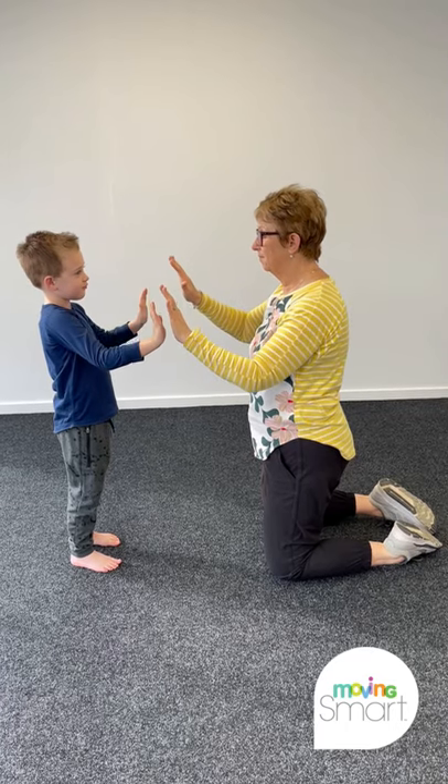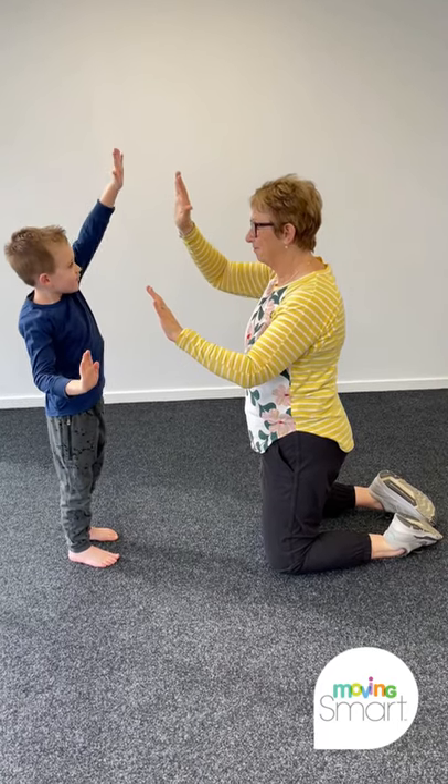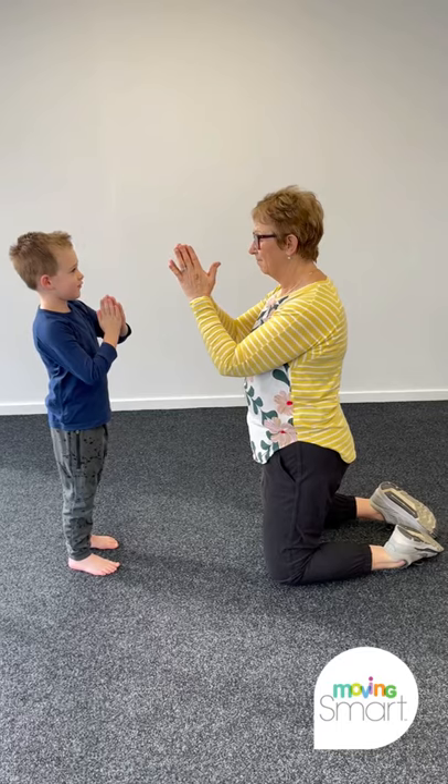This way, the eye muscles are getting a great workout and developing eye fitness. It's really important to do this slowly so the eyes have time to follow.